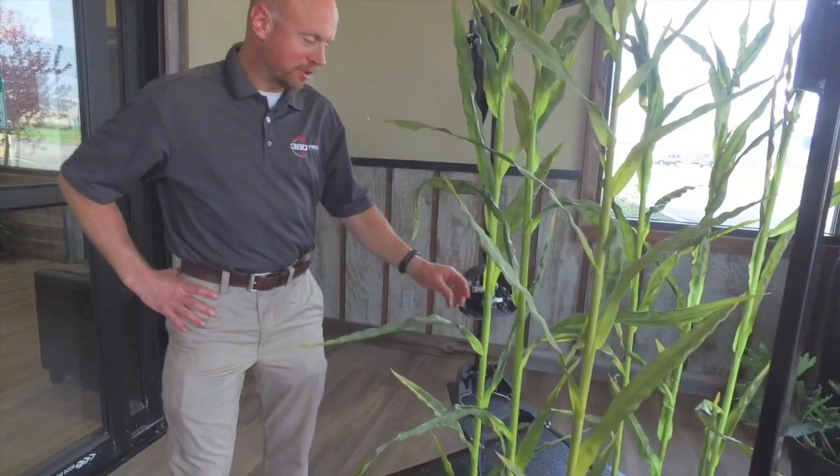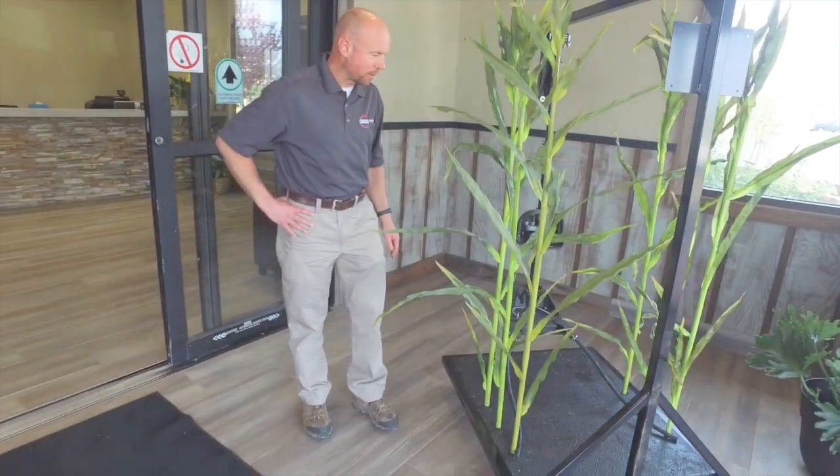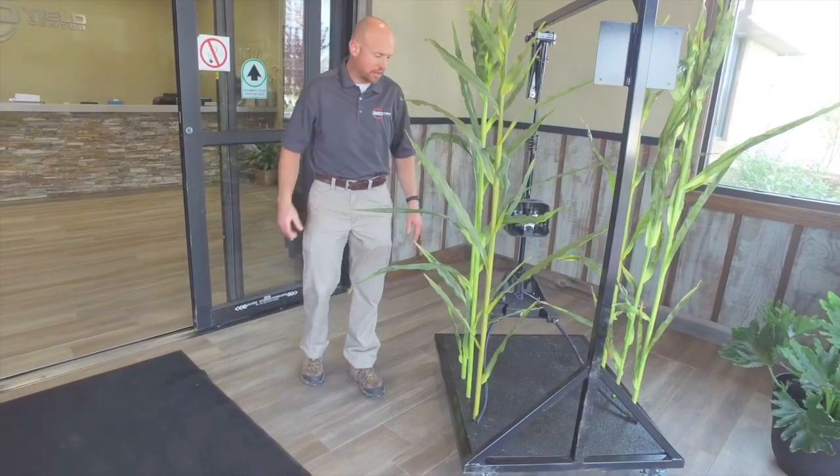Hi, this is Ron Lloyd from the agronomy team at 360 Yield Center. I want to take a quick look at how to set up our Y-drop system for in-season application of nitrogen and other nutrients in corn. We get a lot of questions about how to properly set it up. What I have here today, given the time of year, is a demo stand to simulate and show you some things that we're going to recommend as you set this up.